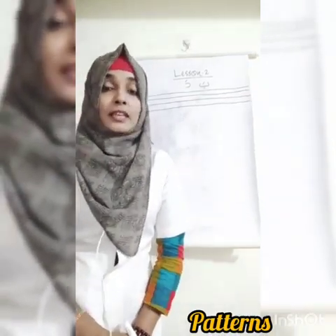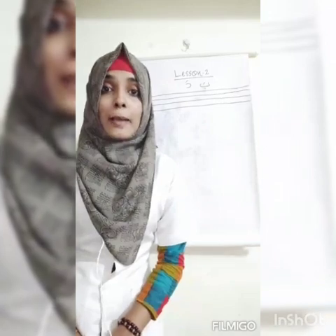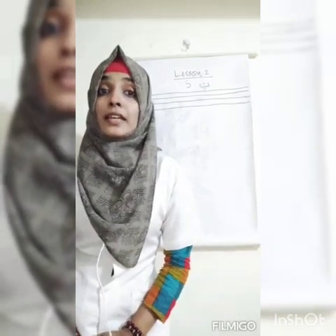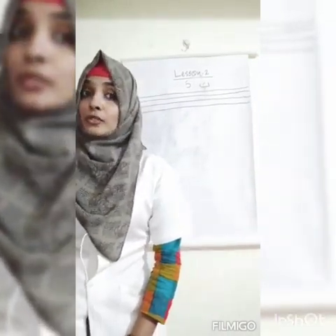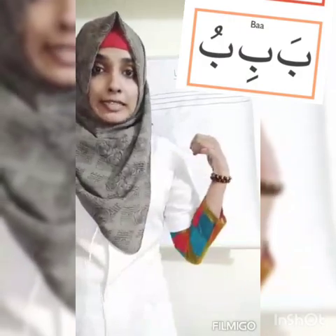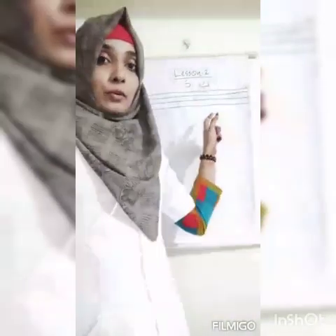So we can learn a new method using symbols. Without fatah we have just Ba. Then we can put fatah and say 'ba'. Then we put kizha — placed below the Ba — and say 'bhi'. Then we put lom — placed above the Ba — and say 'bu'. So: ba, bhi, bu. This is the pattern. You copy these four lines in your notebook.